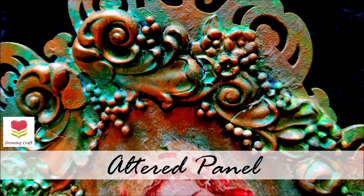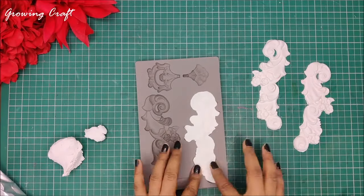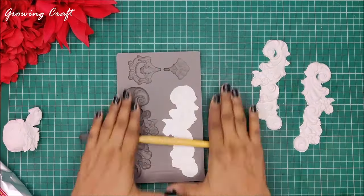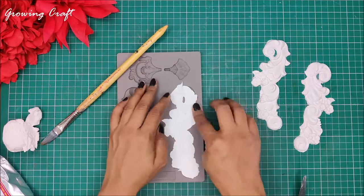Welcome back to our channel friends, this is Sonia here from Growing Craft. Thank you so much for dropping in. I am starting my project with this beautiful silicon mold and I'm using my air dry clay to create some beautiful pieces from it. To roll this up I'm using my paintbrush — ideally you can use any flat surface but I had my paintbrush handy so I just used it.